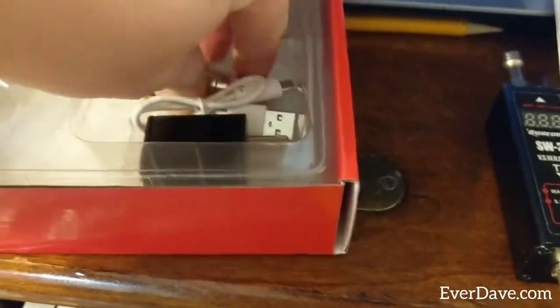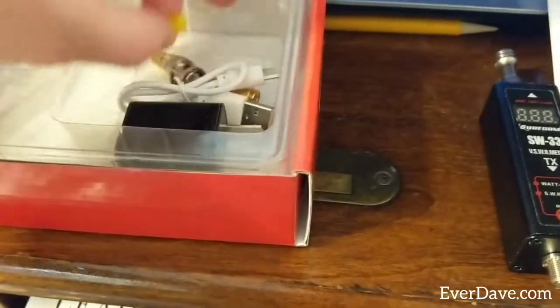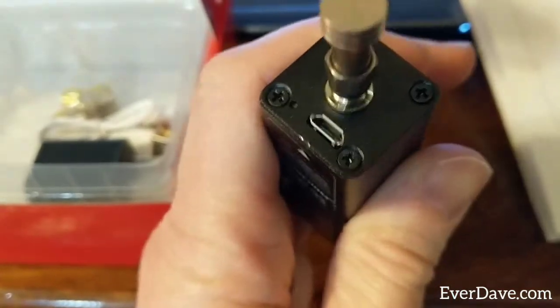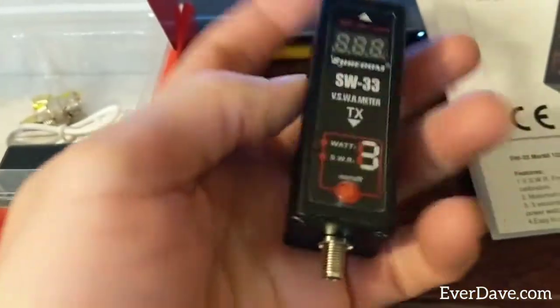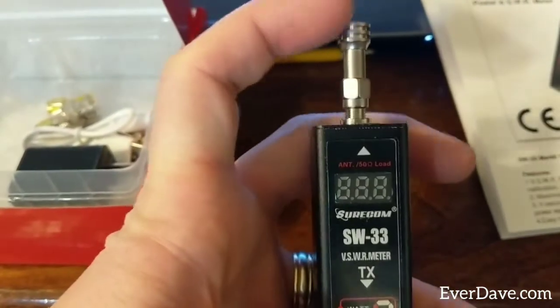It also comes with some SMA adapters — three of those down in here and then another one — and a really cool dummy load. There's your charging port, the radio side here, and then the antenna side here obviously.